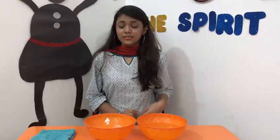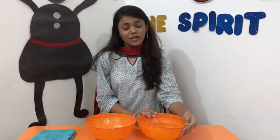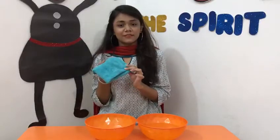For this you need two bowls. One should be filled with water and one should be kept empty. Another thing that you need is a sponge and a clean napkin.